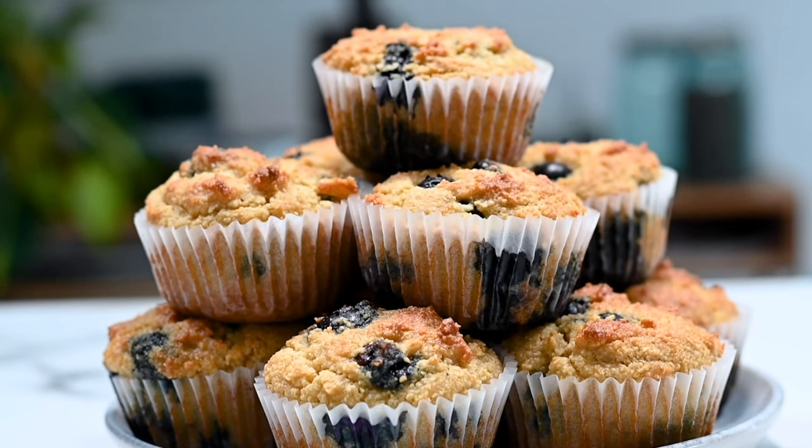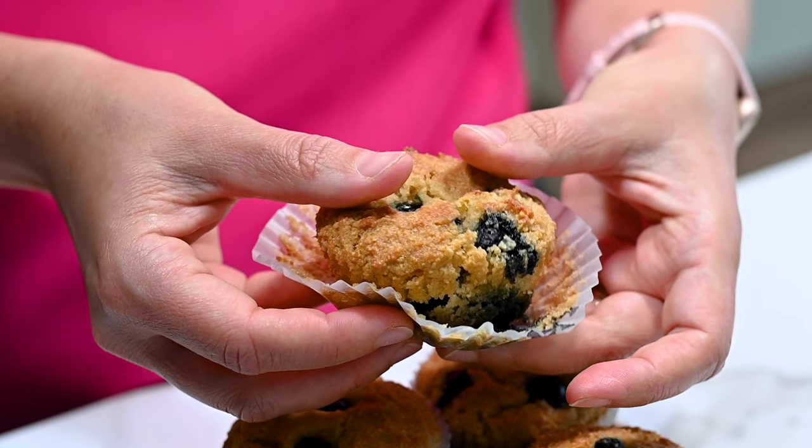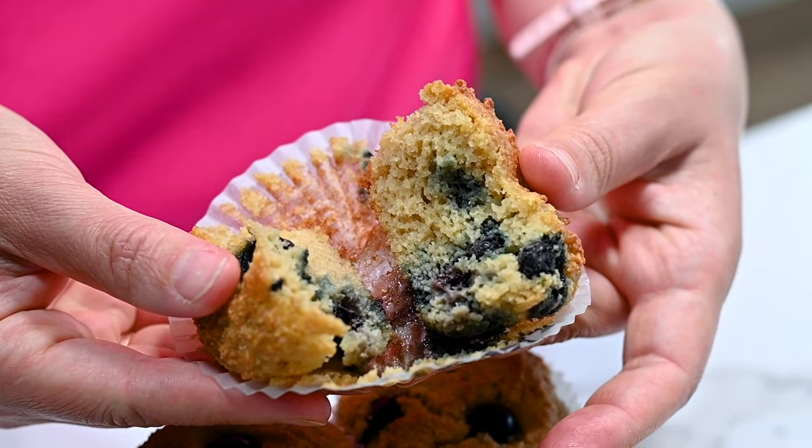Today I'm super excited to share with you my almond flour blueberry muffins recipe. They're gluten-free, super moist, fluffy, easy to make, and are loaded with fresh or frozen blueberries.